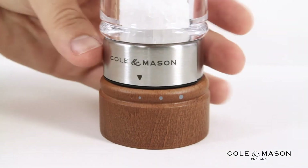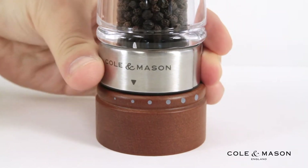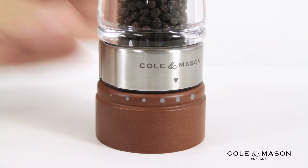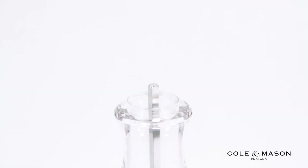Conveniently select between three preset grind levels on the salt mill and six preset grind levels on the pepper mill by twisting the metal ring near the base, and easily refill the mills by removing the capped tops.